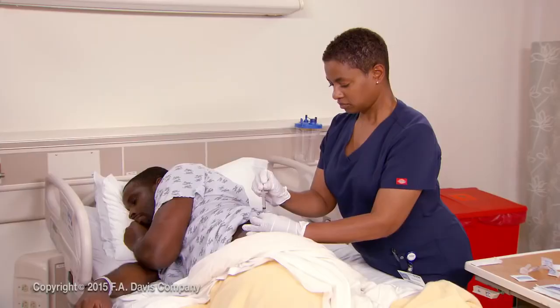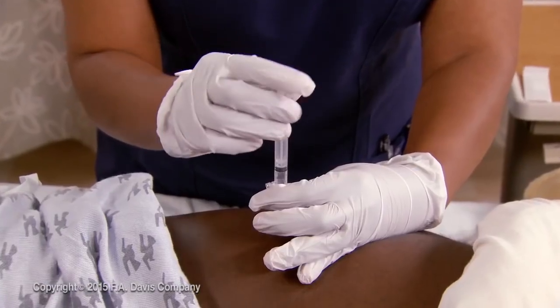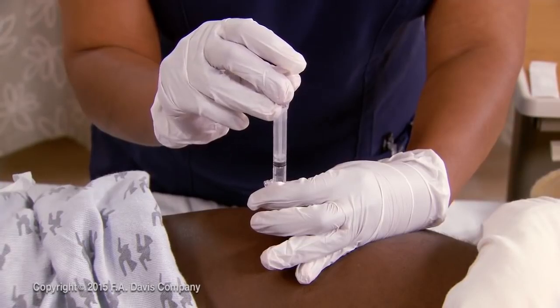Stabilize the syringe with the thumb and forefinger of your non-dominant hand, keeping the other three fingers displacing the skin. Do not release the skin to stabilize the syringe.